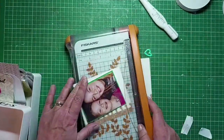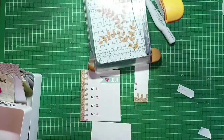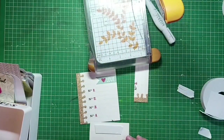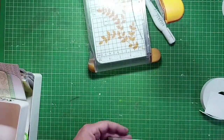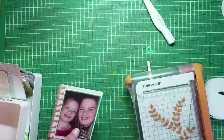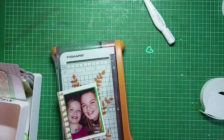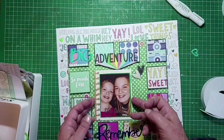I want it to fit in that square and be the same shape as the photograph, so I'm just trimming it top and bottom, using a bit of double-sided tape and then some foam to mount it. And the page literally pops — I'm so pleased.